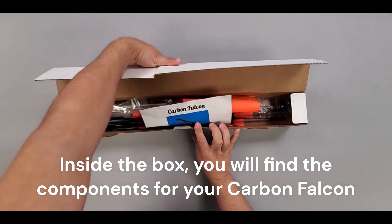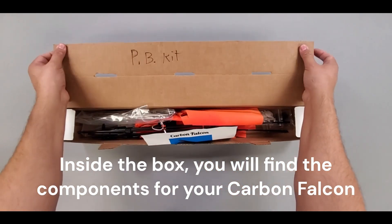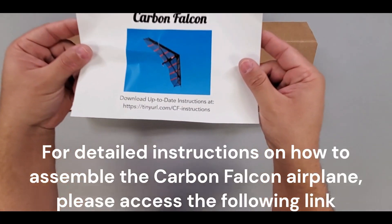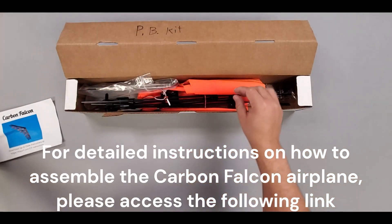Inside the box, you will find the components for your Carbon Falcon. For detailed instructions on how to assemble the Carbon Falcon airplane, please access the following link.